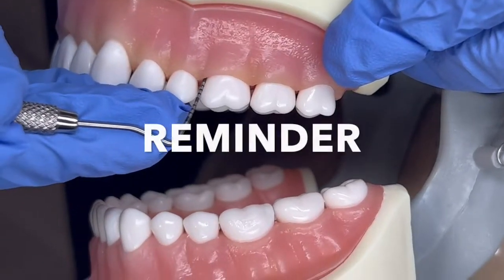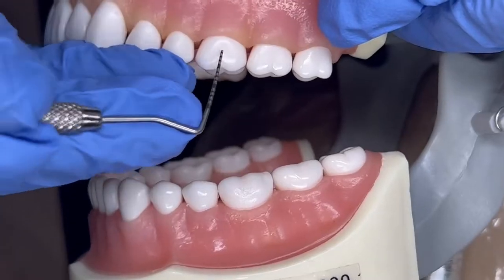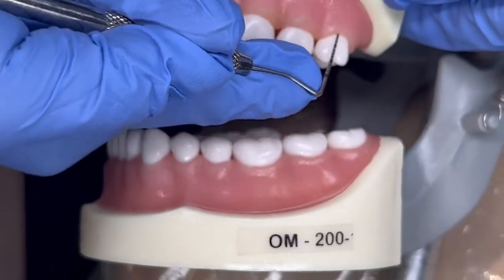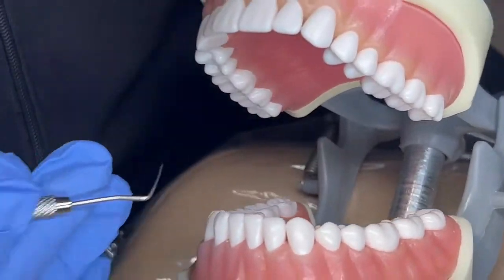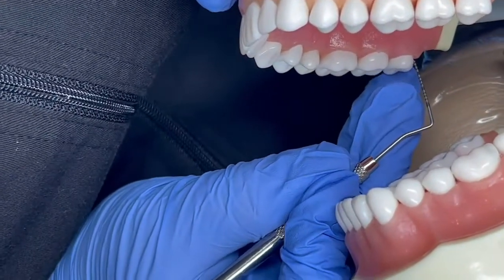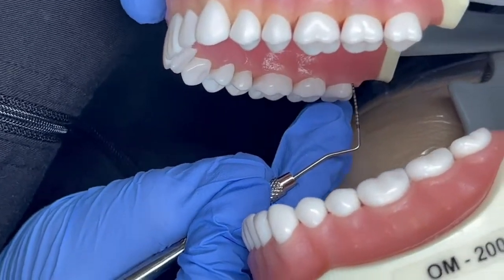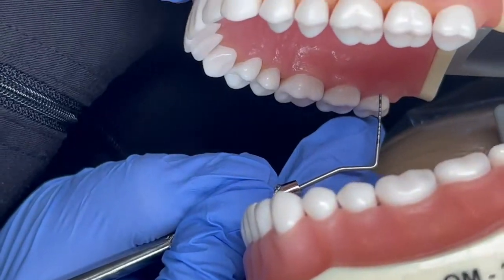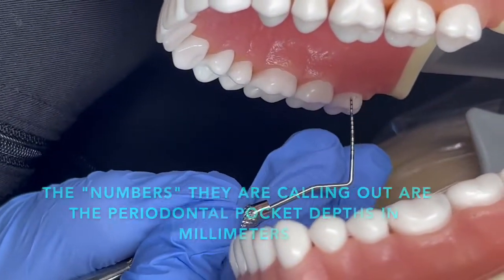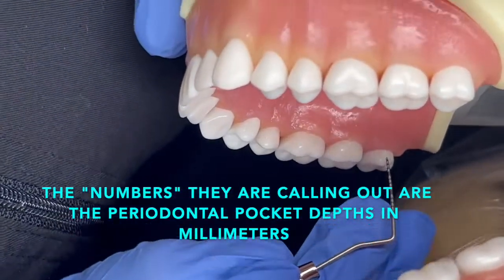Again, hygienists and dentists are the only ones that do the probing — an assistant cannot. You go through and they're going to call off three numbers for every tooth along the facial, then the lingual and do the same thing. I'm going through calling off numbers and the assistant is periodontal charting just the numbers.